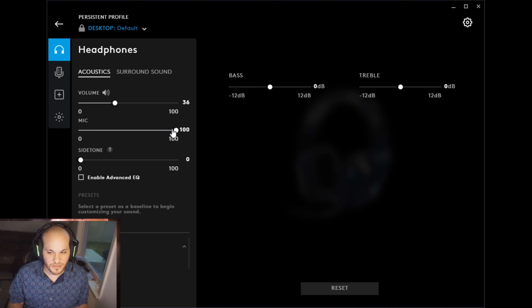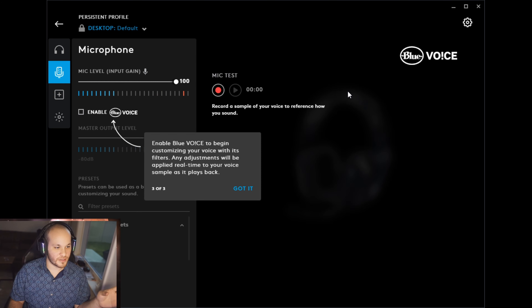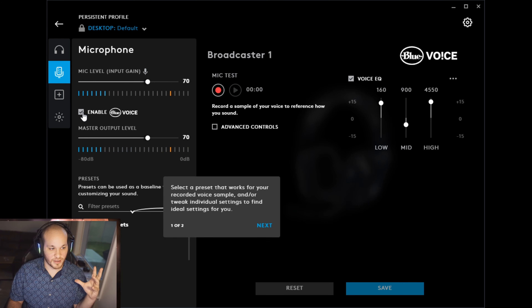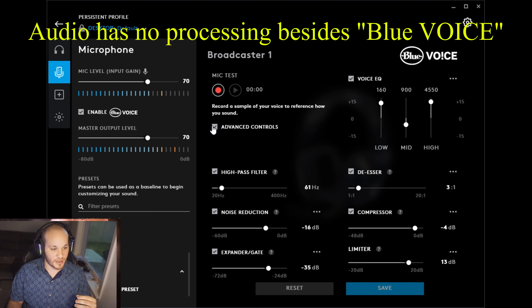You can enable surround sound - super stereo or multi-channel. Over in the microphone section we have the Blue Voice feature, so we're going to enable this. There's a huge range of customization you can do with your voice: low, mid, highs, input gain, high-pass filters, SRS compressor - there is a lot that goes into this.